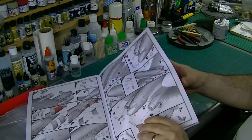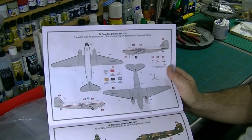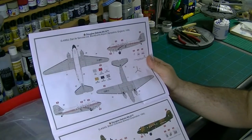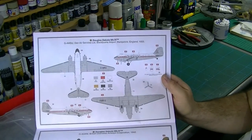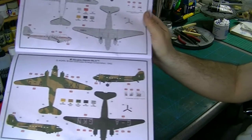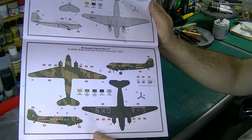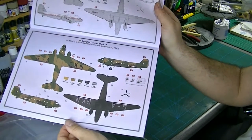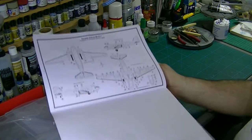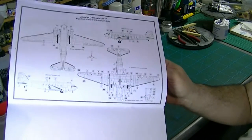Propellers next, and then we go to the colour call-out — two options, as already mentioned. We've got the Dan-Air scheme, which is a sort of silver metallic with white and red, and should look good as long as we can get a nice silver finish. Then there's the more standard military colours — dark green, dark earth, and black underneath. And stencil markings — not a phenomenal amount of those, which is always nice.